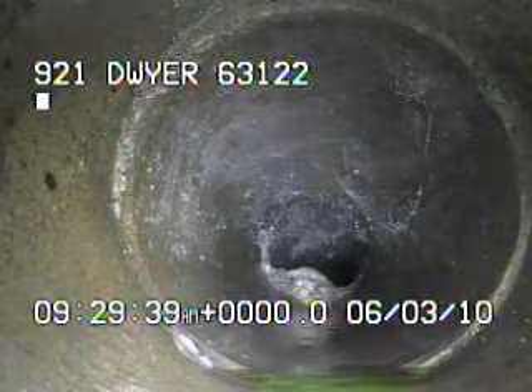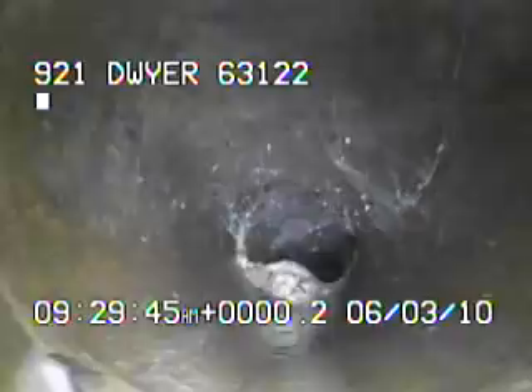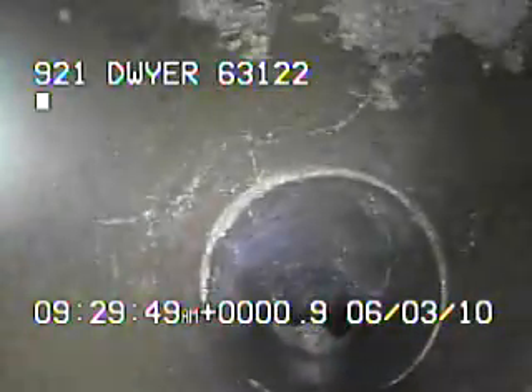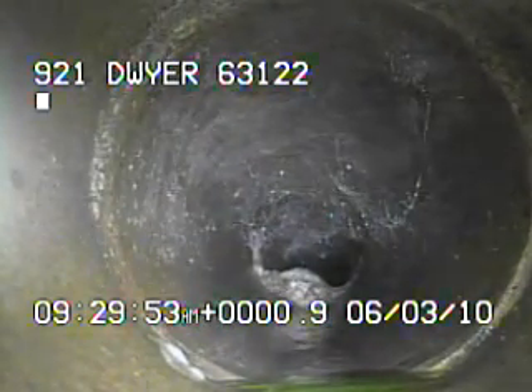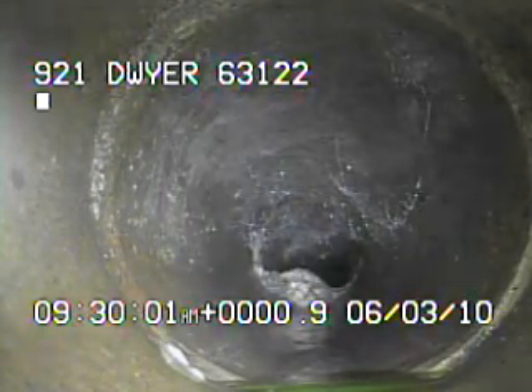I now have the camera facing upstream. I'll go towards the house and see if I can tell where the dye is coming from. Right here is the first joint. You can see the green dye at the bottom of the screen. When I go past this joint, there's no more green dye.